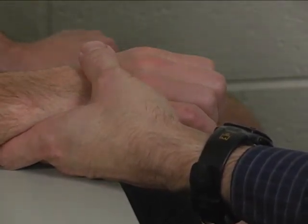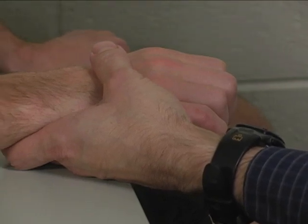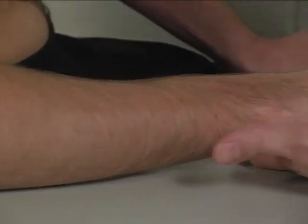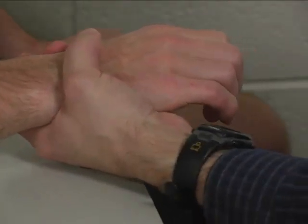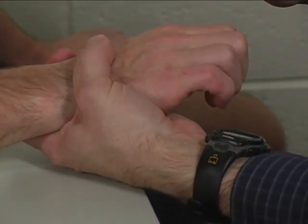To perform the individual manual muscle test for extensor digitorum, the patient is seated at the table with their forearm supported on the table and pronated. You provide stabilization under the wrist and hand with one of your hands while the patient makes a hook fist with their fingers.